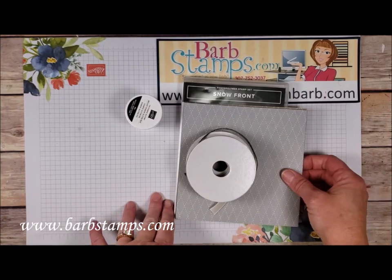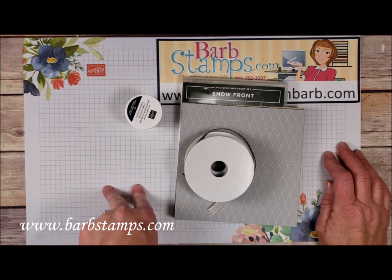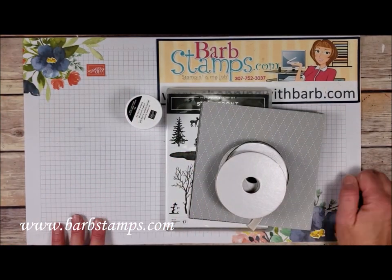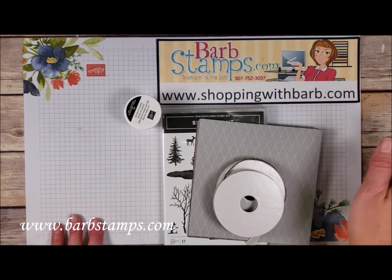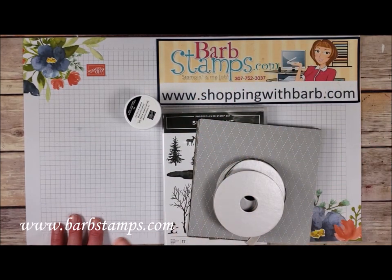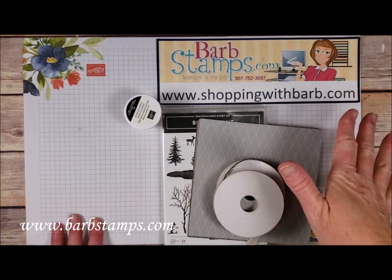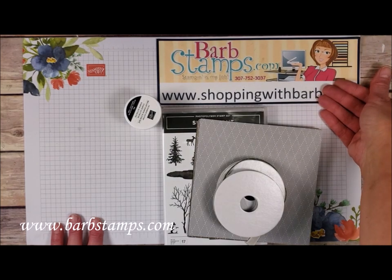So it's a tremendous deal: nine cards, videos, written instructions, a cardstock kit, and all these supplies you see right here for $63. Now if you're interested in that, shoot me an email at barb@barbstamps.com and I'll send you a PayPal invoice for everything. If you already have some of these supplies and you just simply want the class, go to my blog at barbstamps.com and click on online classes. You can purchase the class from me for $20.